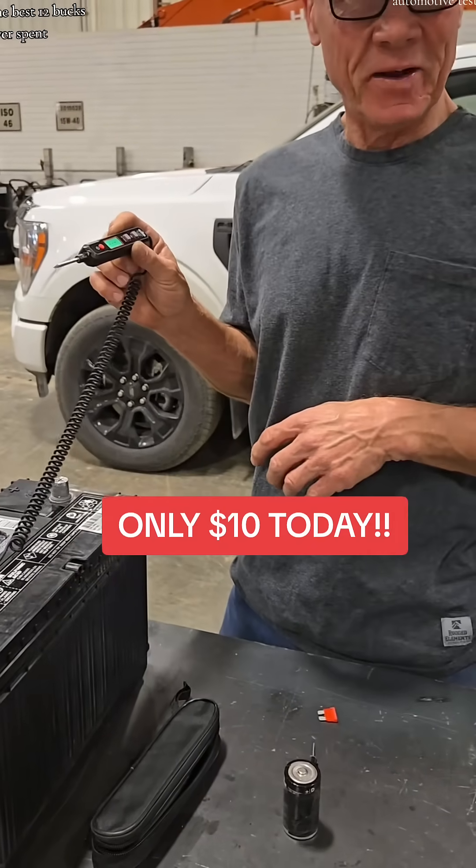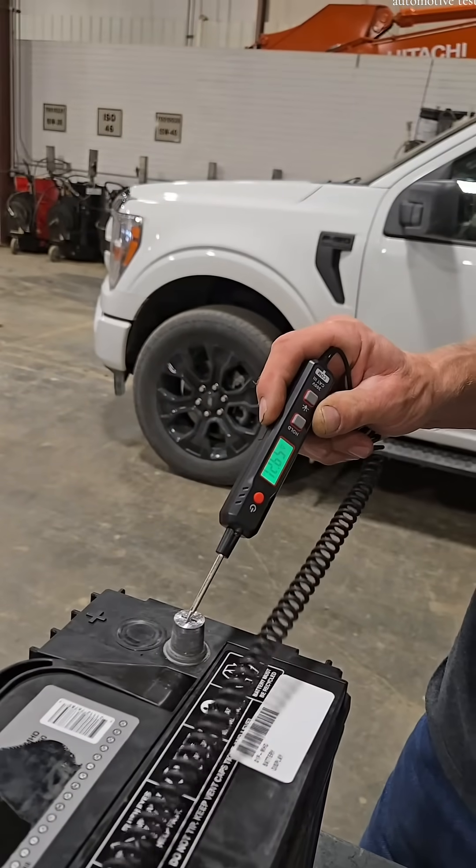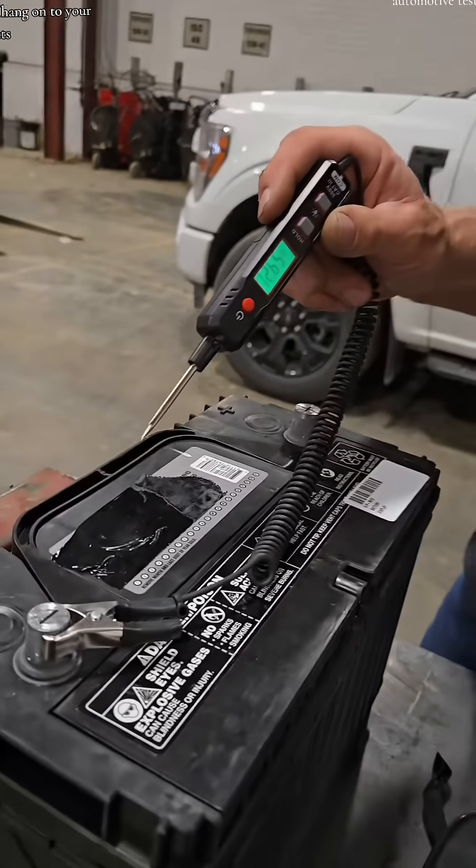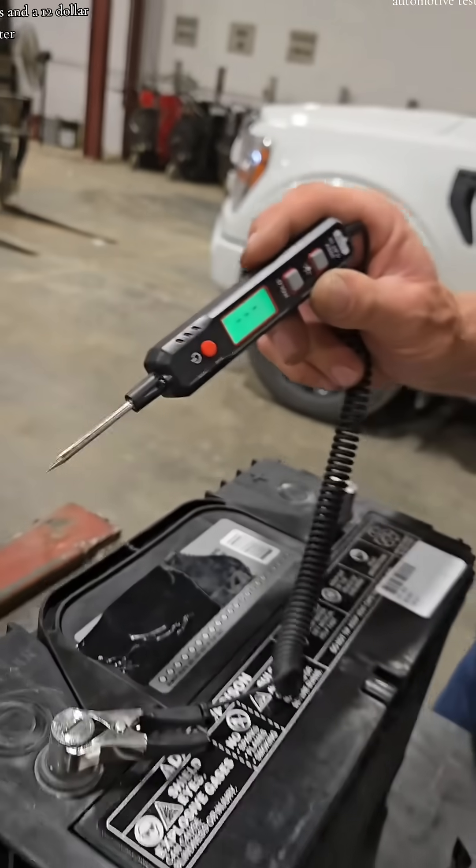This might be the best 12 bucks you've ever spent. Digital voltmeter, up to 100 volts DC — and check it out. It also has ohms. And all for $12.